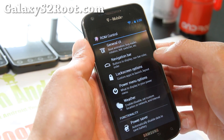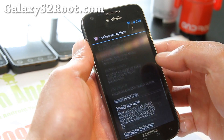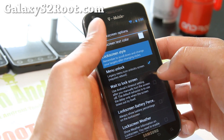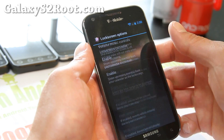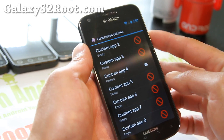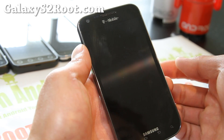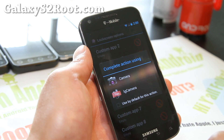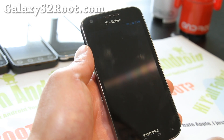For lock screen options, you can change the lock screen and add custom apps. Under lock screen style, let's go with Octo — you can add up to 8 apps. Let's just change one of those to camera for now. When you unlock, you can have up to 8 shortcuts right there.